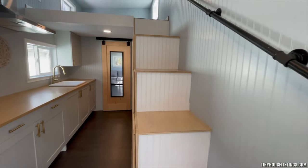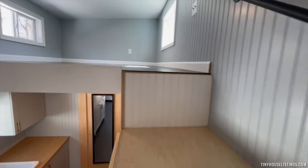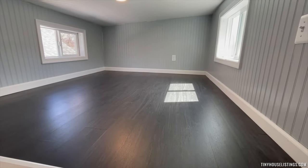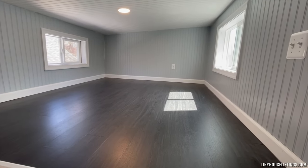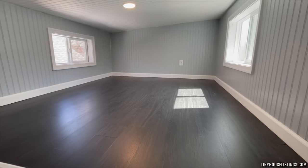Now we'll go up to the loft area, which you access via the storage stairs. The loft area can fit a queen size bed comfortably, and you could probably put nightstands on either side. You could also fit a king size bed, but that's probably the only thing you would be able to fit up here.